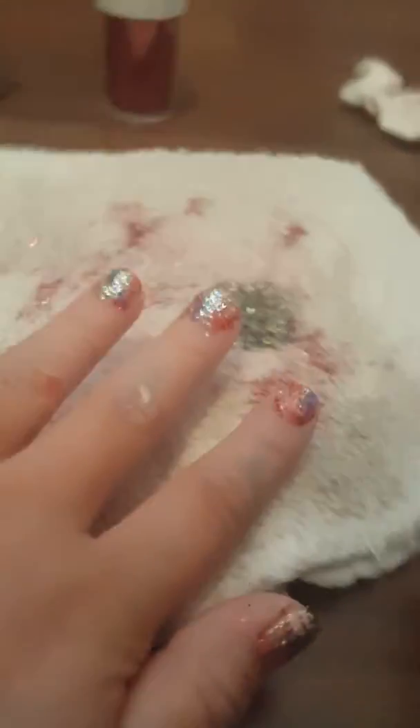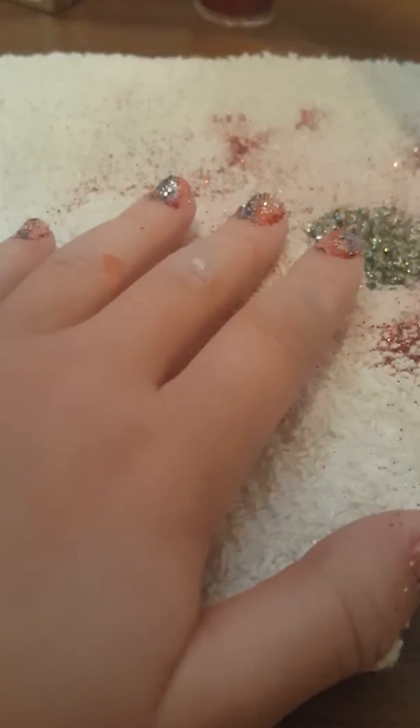Now that I'm done, you just want to add an extra clear coat to make it shiny. And to make sure everything's going to stick well on your nail, you just want to stick it and blow off some of the extra.